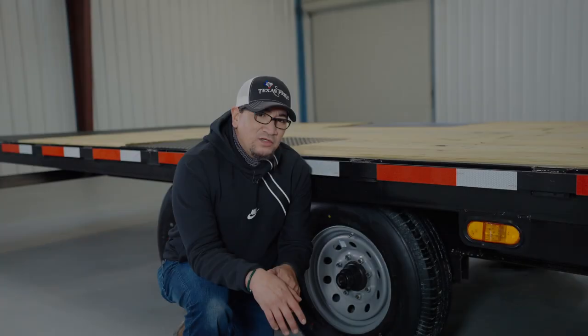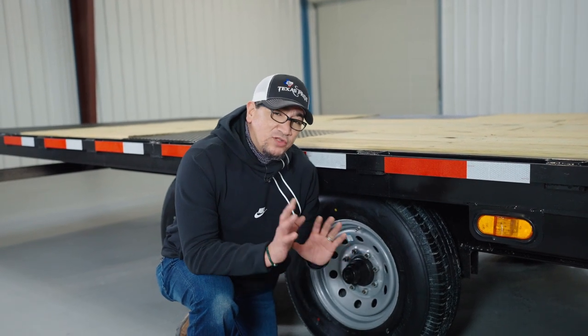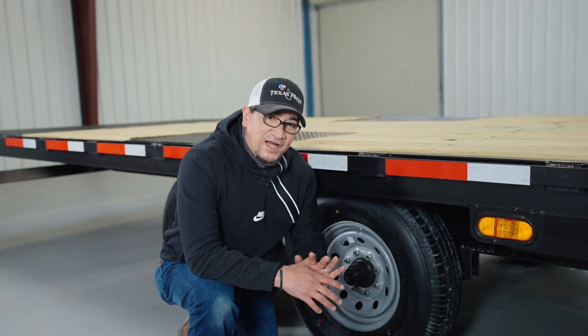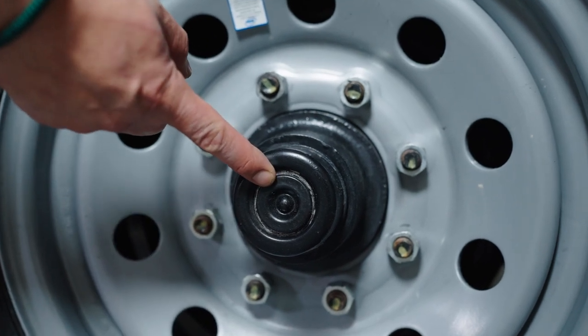Your trailer comes equipped with 16-ply tires that have 110 pounds of air pressure inside them, along with 110 pounds of torque on the lugs. They're running on dual 9,000-pound axles that have all-wheel electric brakes on each axle.